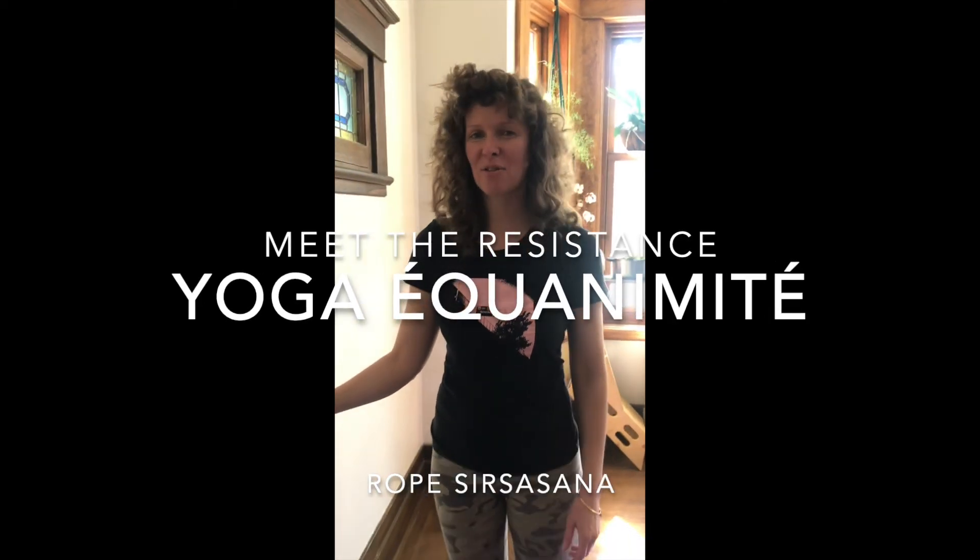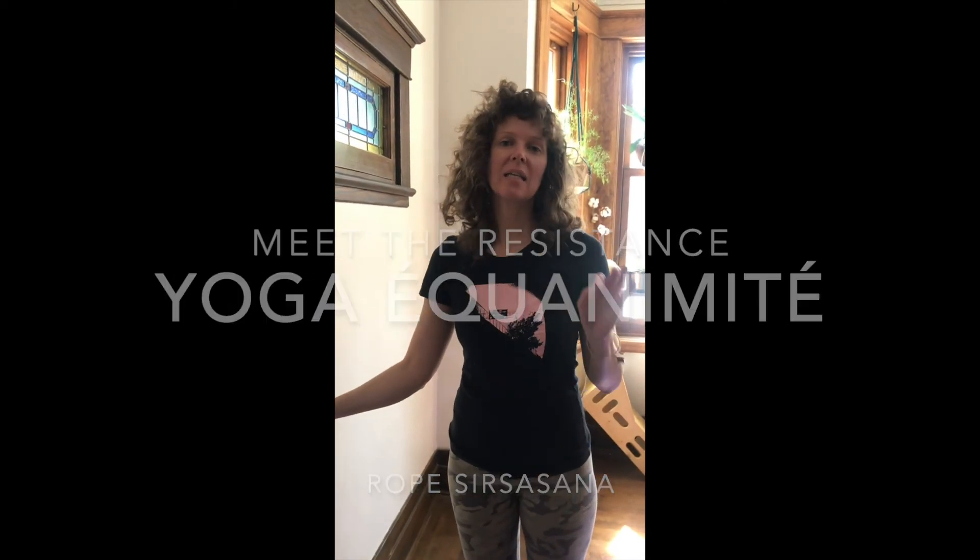Hi, I'm Kara Thorson from Yoga Equanimity, and today on Meet the Resistance we're going to take a look at three different variations of Sirsasana on the rope wall.